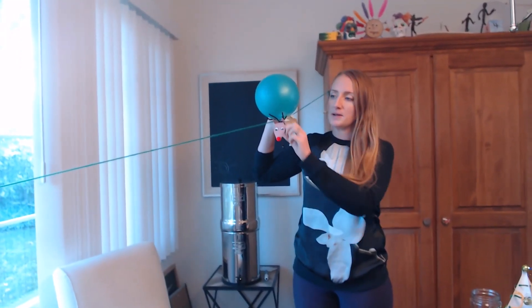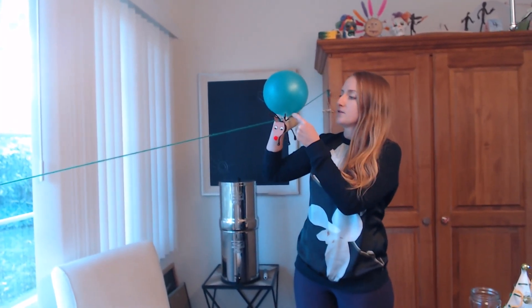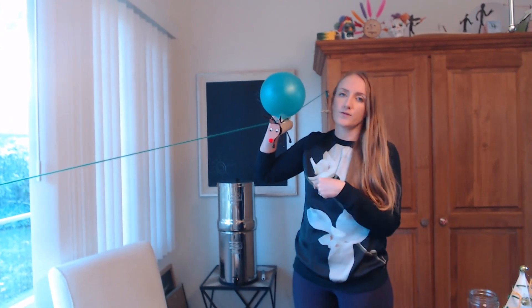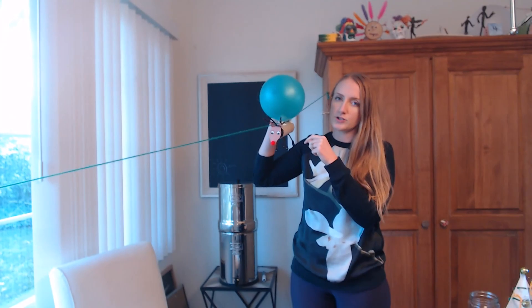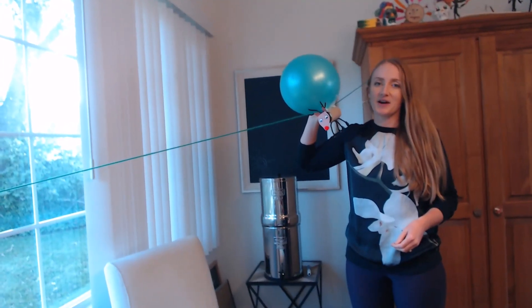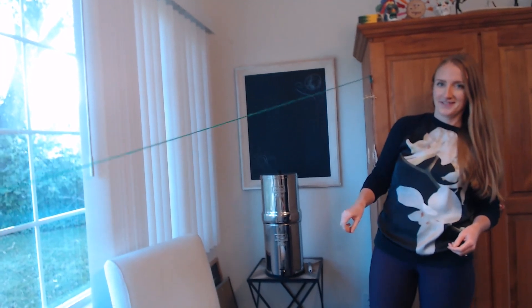Now I've got my string set up. One thing I did a little differently was instead of taping the balloon before it was blown up, I took the balloon off, blew it up, and then taped it on really well to the straw. So now we're going to let our reindeer fly!